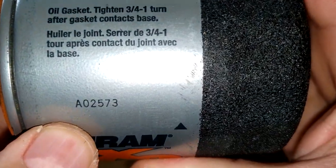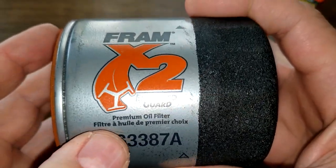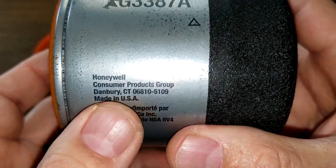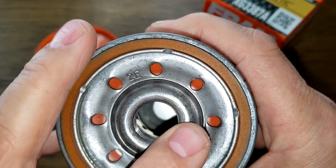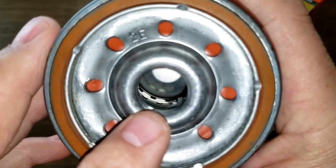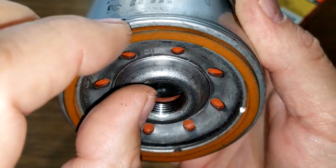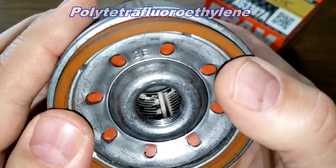The date code is A02573. I'm assuming they didn't have Fram Ultras back then because it says 'Extended Guard,' Honeywell, made in USA. It has eight inlet holes, what looks to be a silicone anti-drain back valve, a metal core with holes, and there's no bypass valve on this filter. There are a lot of threads — about four or five grooves — and the PTFE-coated gasket is on there pretty well.